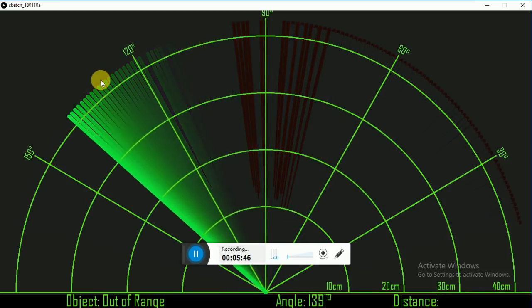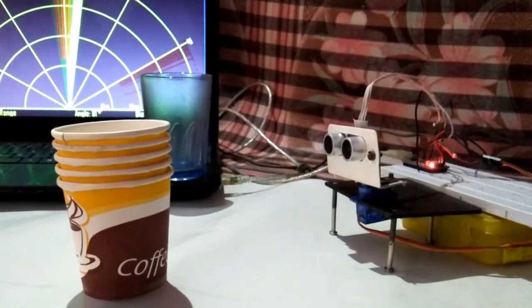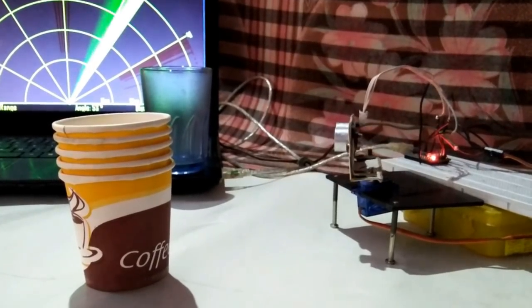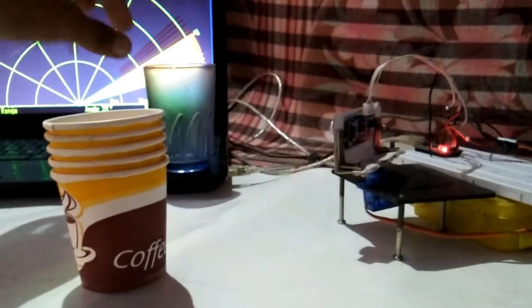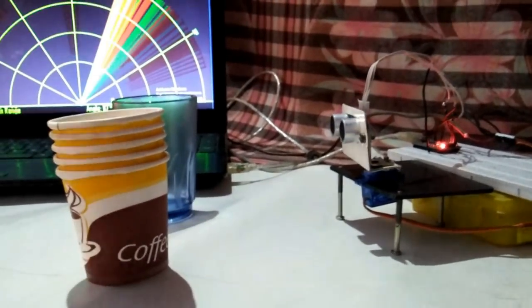Let's see it in the physical world. When the radar crosses the glass or plastic cups, it shows red-colored lines on the monitor, giving information about any obstacle. At the footer, it shows a warning, the angle at which the object is found, and the distance of the object from the radar.